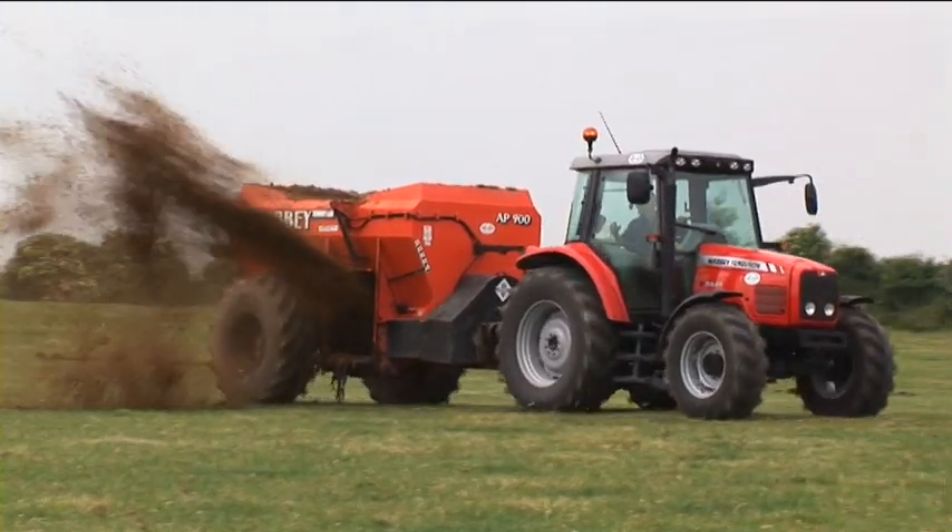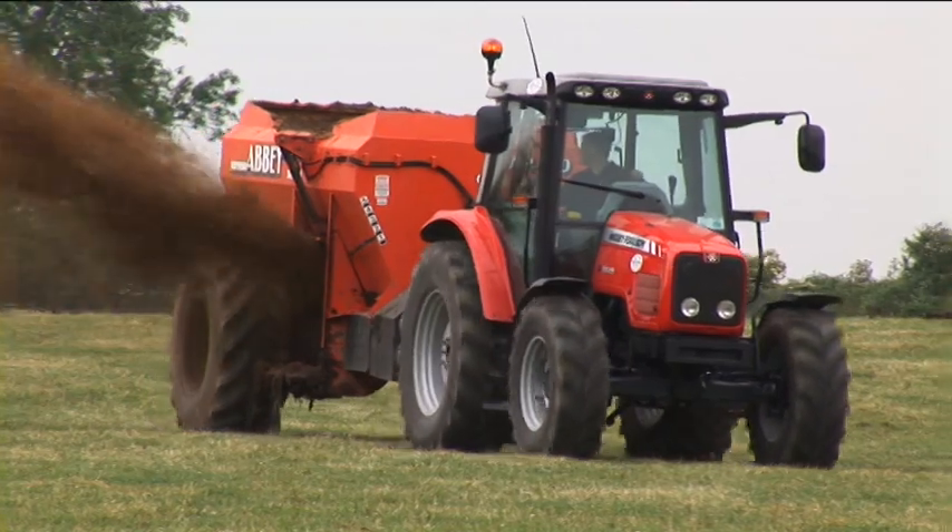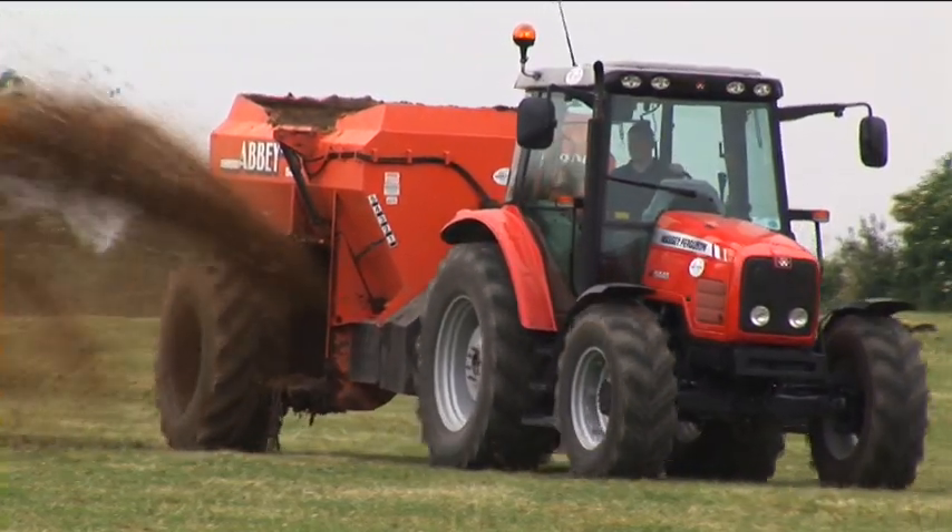The rugged construction and design features of the Abbey AP900 multispreader offer unmatched quality, safety, reliability and versatility.